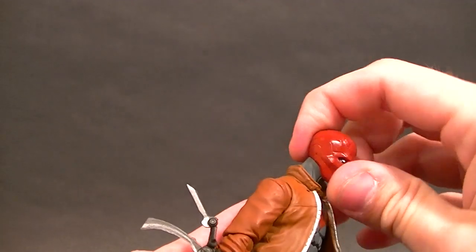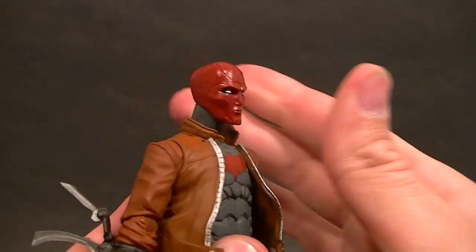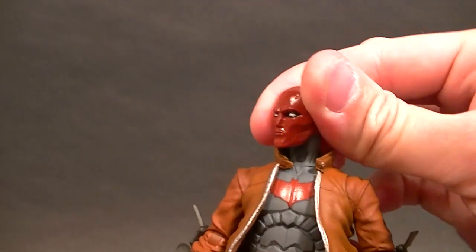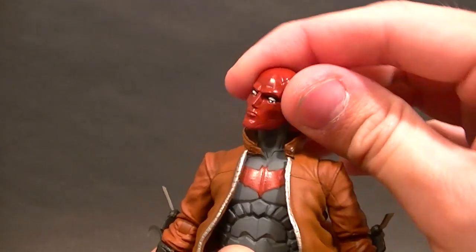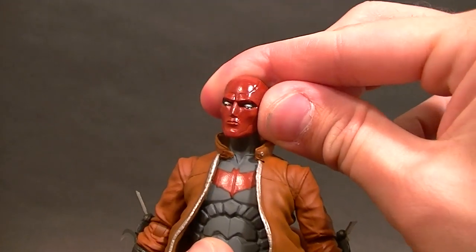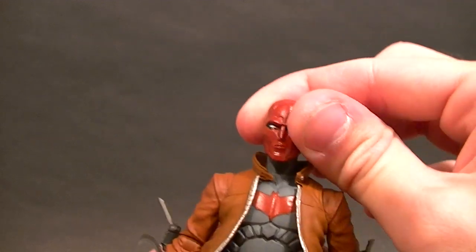Head articulation up and down — that's pretty good, we don't normally get much up-and-down. There's a little bit of rotation here, it's really stiff but it's there. The peg isn't quite in straight — I think it goes in at an angle, because when I rotate the head it looks up instead of just to the side, so that's something to note.